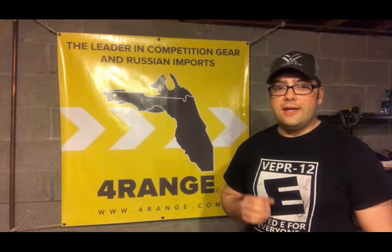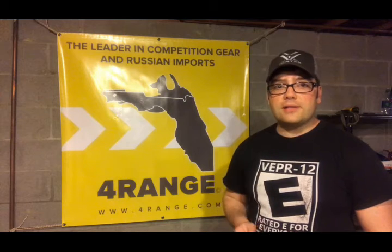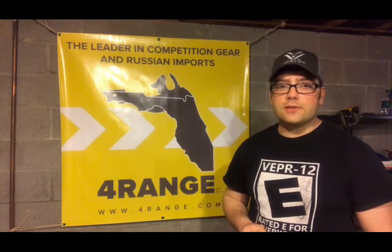Welcome back to Vepr 12 All Day. Thank you once again for tuning in and supporting the channel. Don't forget to like, comment, and subscribe, and please support our sponsors.